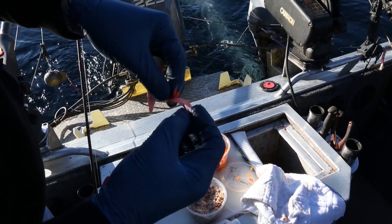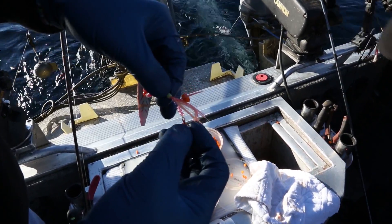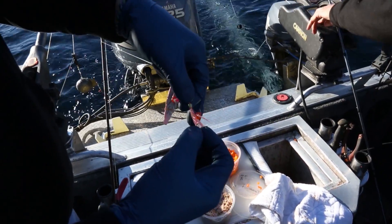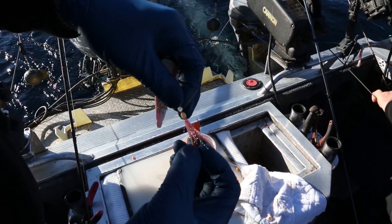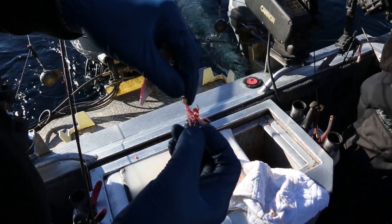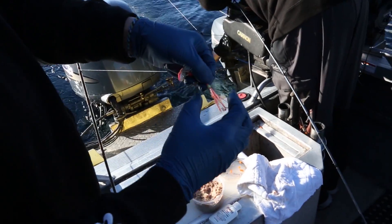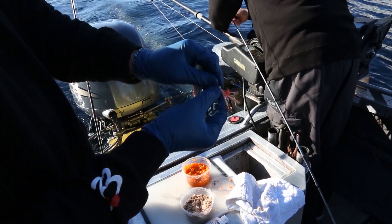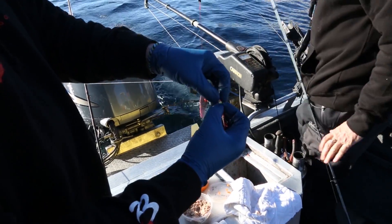These don't come rigged like this, but I put a treble on the back and I run a Palomar knot with that. I put three beads and then I tie a number two Gamakatsu hook with an egg loop, and then through the egg loop I'll put a little bit of orange and pink crystal flash, and then I take one of these rubber beads and pull the crystal flash down and put that rubber bead just to hold it all down.